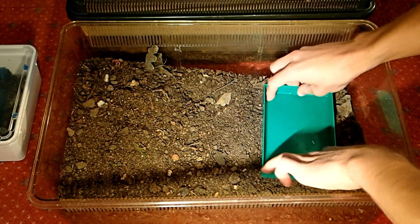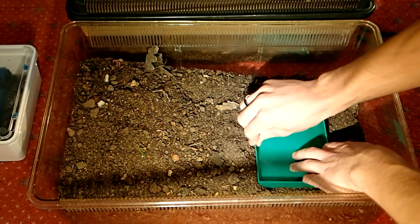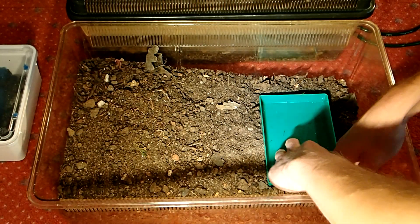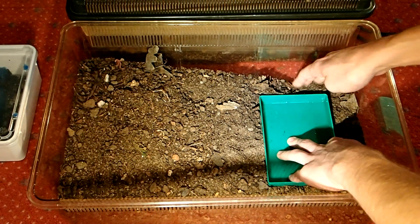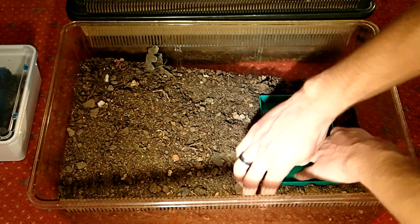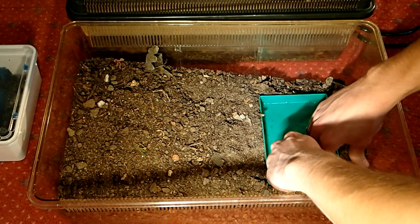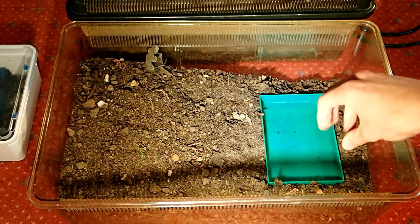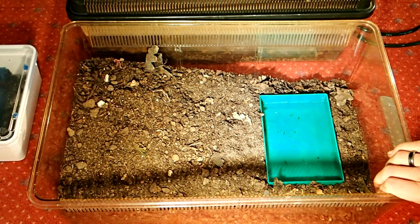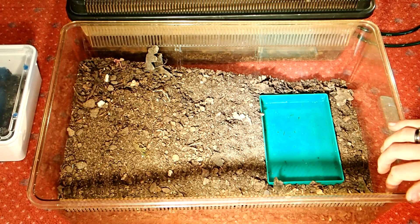So I will bury it in on this side of the tank, because here where the ground is only very shallow there will be the higher humidity level. It fits well if the water dish is also on this side. I will add some moss in here later on, which will help the newts to leave the water part.